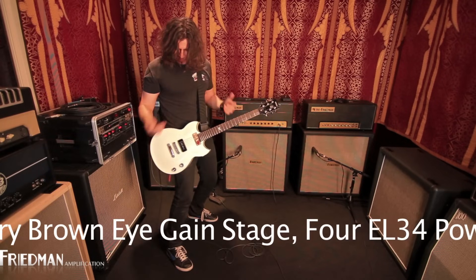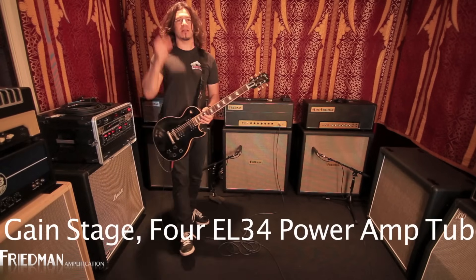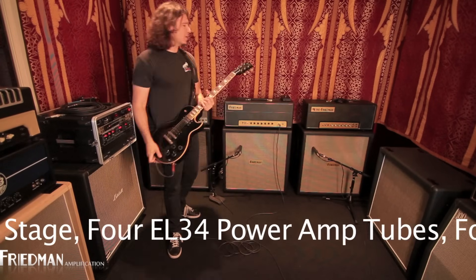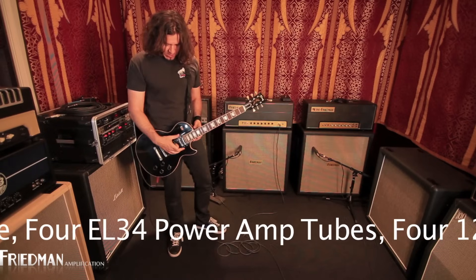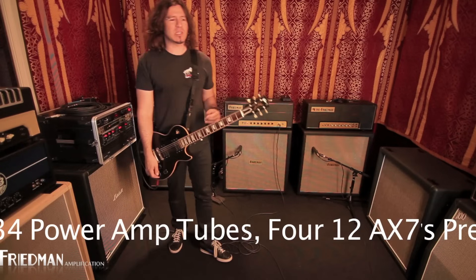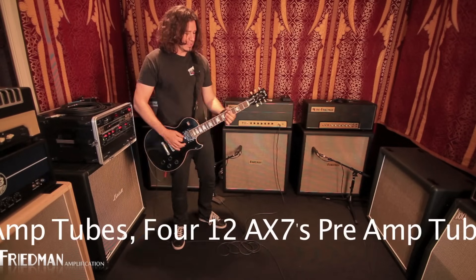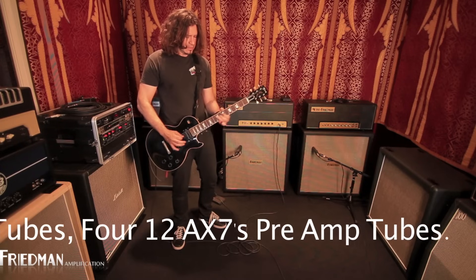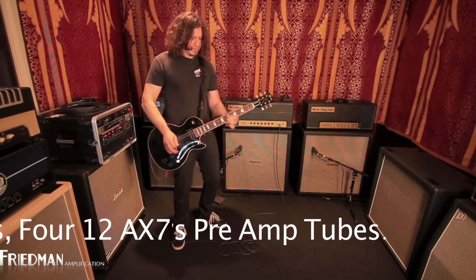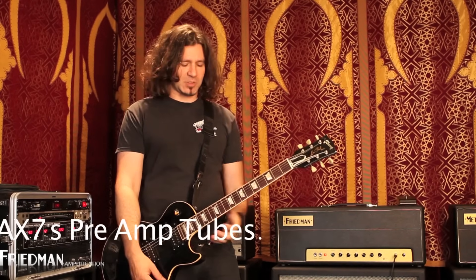I only have one pickup here, so I'll get another guitar that has a neck pickup so you can hear what that sounds like. I switched guitars magically, like a wizard. I got my Les Paul here so I could rock some neck pickup for you into this Friedman Brown Eye. Still the same gain settings. And again, it's the super tightness of the bottom end that totally rocks my world with this amp.